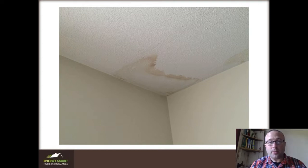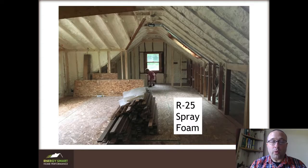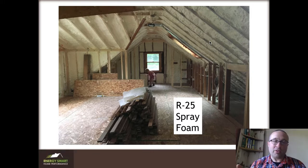We did this and we didn't change the R-values that much. With all those icicles, it had R19 insulation in there — it's not that much, but it can work if you do it right. So we replaced it with R25 spray foam. Note that this is not a lot more, and a lot of people will recommend substantially higher R-values than this. For some instances that makes sense, but in this project it really wasn't necessary.